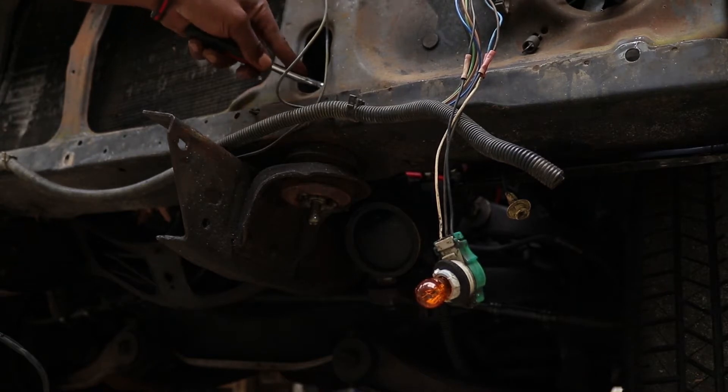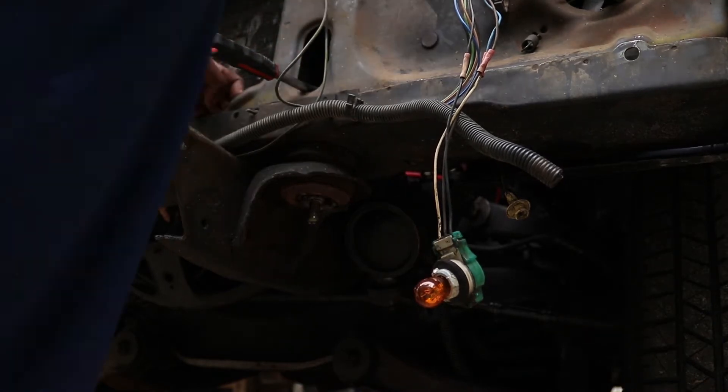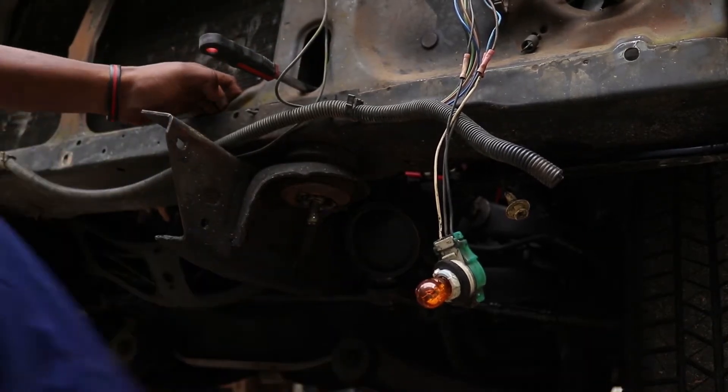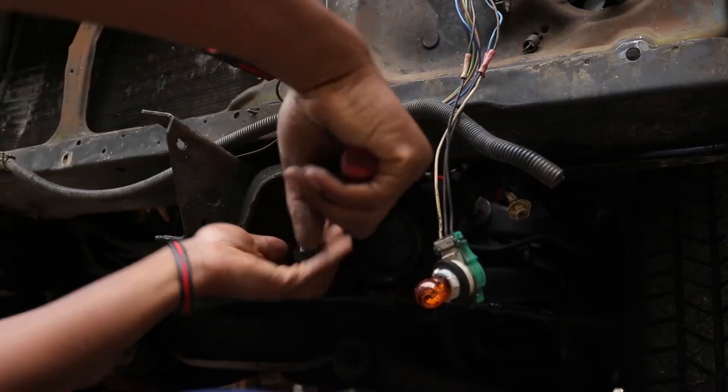Let me try this other bolt. These bolts been whooping on me, I've been trying to get them off. These bolts are tight, man. Been whooping on me, but I can't let them beat me.